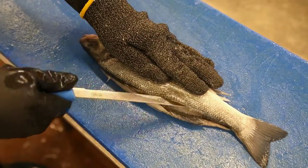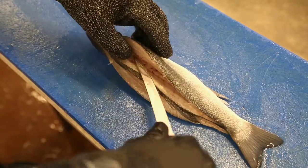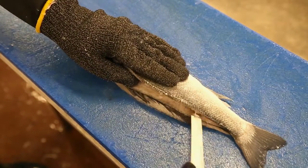Turning the fish over, we start from the tail towards the head, over the rib cage, being careful not to pierce the skin, back down to the tail.